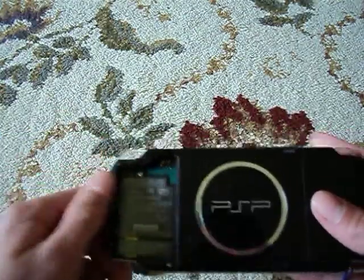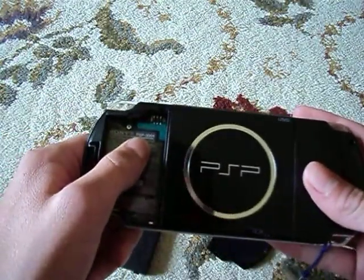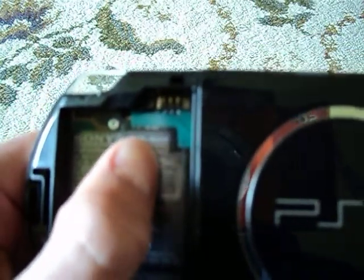Once you get the battery removed, you're going to notice that right about here, right next to the word Sony, it will say PSP dash, and then the number — which this one is 3001.